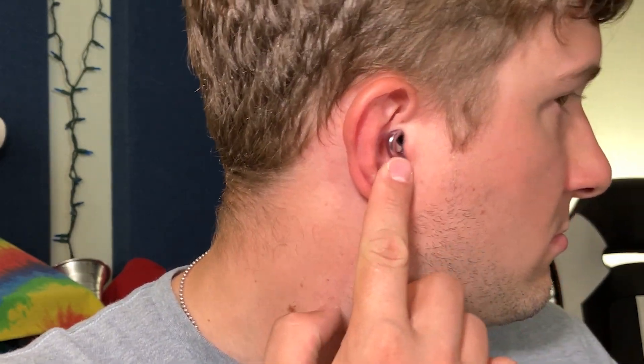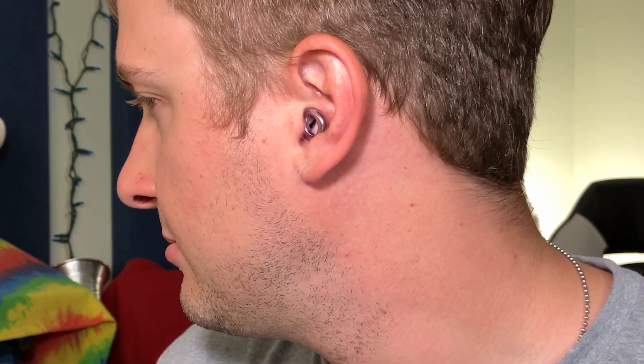Jack here with the Audrey Style earplugs — high fidelity reusable stylish earplugs that come in multiple different colors, great for parties, concerts, anywhere where you need to be looking good and taking care of your ears. Full disclosure, these were sent to me for free for this video, but as always that won't change anything that I say. In a moment we'll open them up and show you some of the awesome color options.